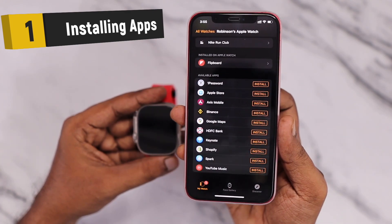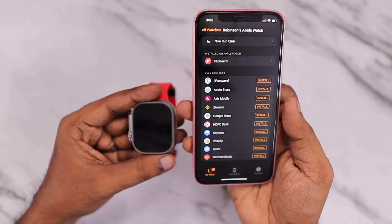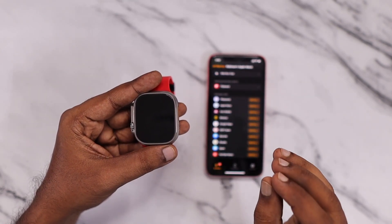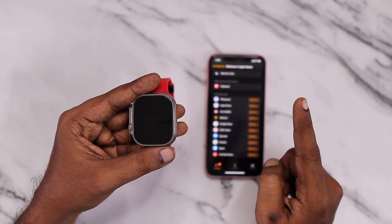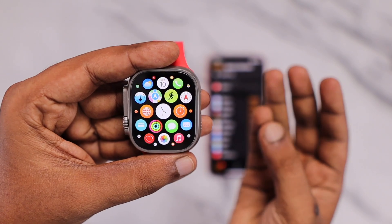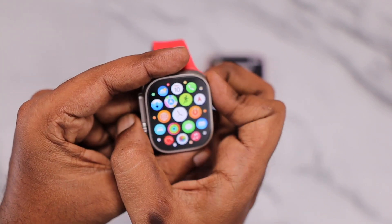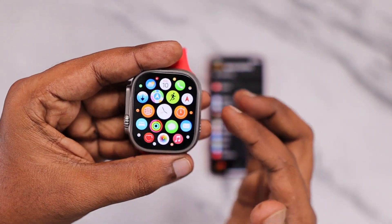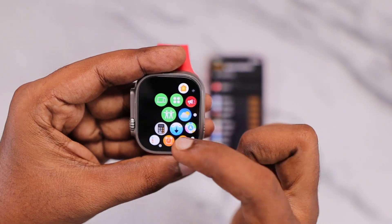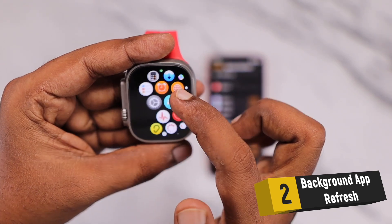The very first tip is installing only necessary apps on your Apple Watch. Even though Apple Watch has separate storage that allows you to install applications already on your iPhone, it can automatically install and update apps on both devices. So from your Watch app, you need to take control of what applications you're installing, because each app consumes system resources and battery. Remove any unnecessary apps from the Watch app to get better battery backup.